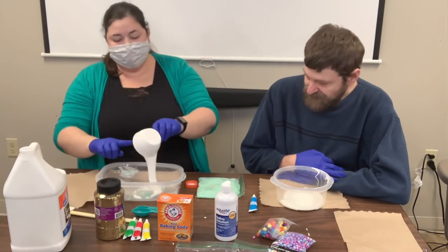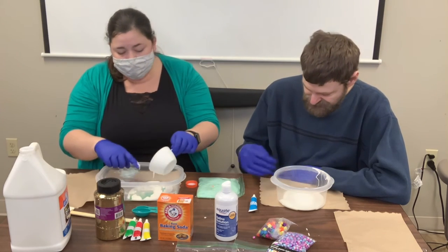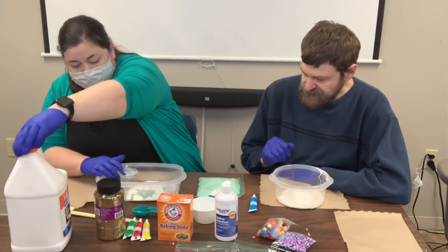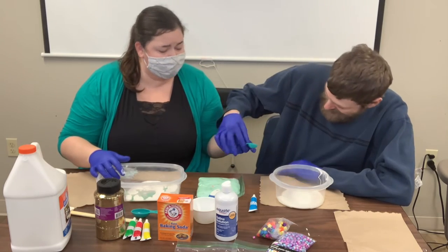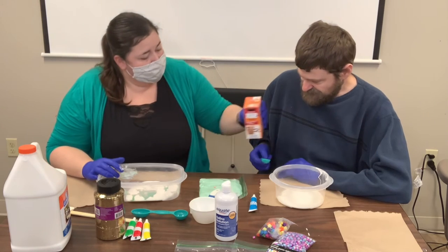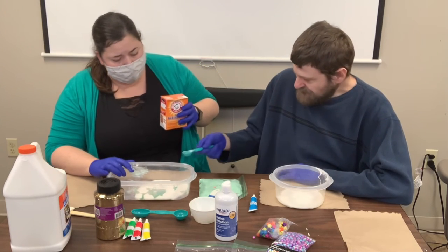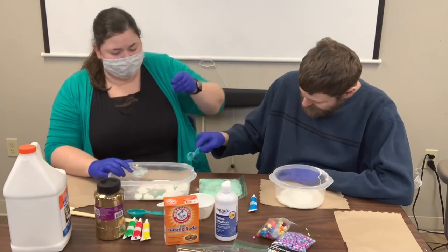All right, so one other thing — if you don't mind the stickiness you don't have to wear gloves, but John and I prefer to wear gloves. Our next step is baking soda. You need just one teaspoon of baking soda. Hold it over the top of your bowl. Boop boop boop — pour it in.